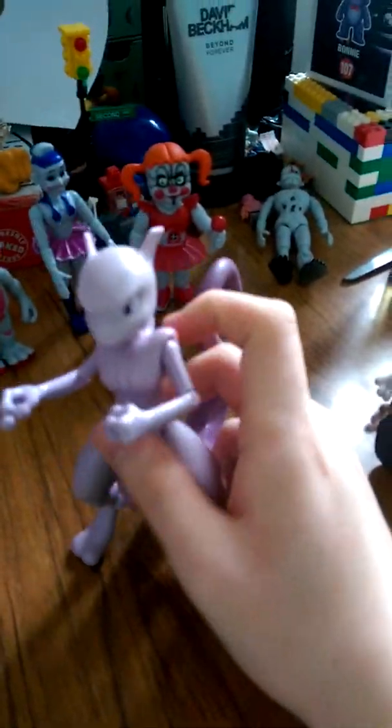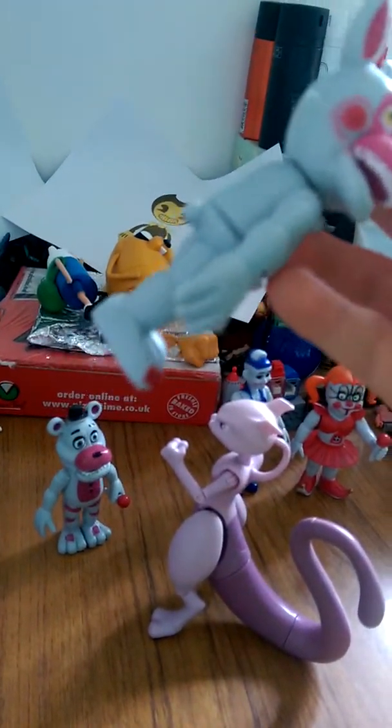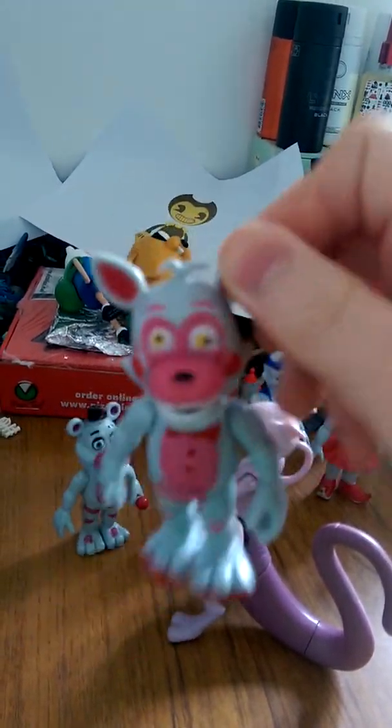Mewtwo, the next figure we'll be looking at is Funtime Foxy. Want to know why I'm not doing Ennard? Because I am a powerful Pokémon and I don't review Ennard. Alright, let's take a look at Funtime Foxy — thank you, hand. Well, is that a Freddy tail? This is a bad bootleg company — you get a bad job.